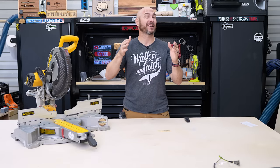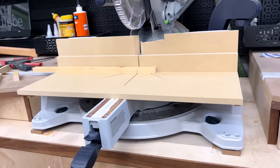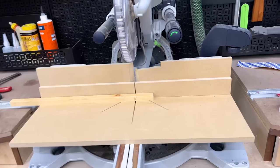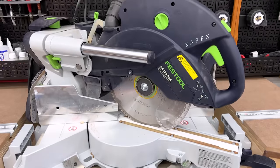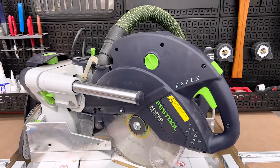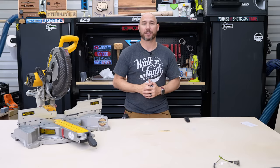Number four: you can improve your miter saw's cut cleanliness as well as safety with this simple jig you can build — a miter sled. I'm going to build this sled to fit my Festool Capex since that's the one I use most, but you can certainly build one for any miter saw.